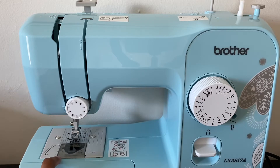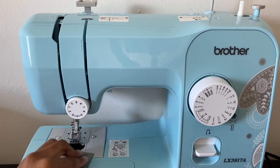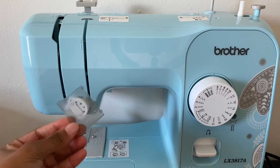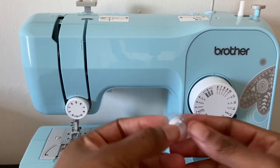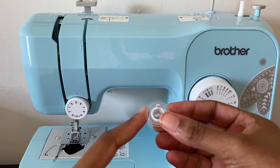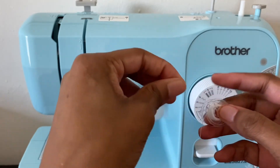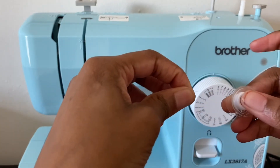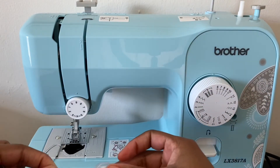thread the bottom of the sewing machine. First you just want to take this piece off — it just slides right in there. And then you're going to take your bobbin. I will be doing a video on how to thread a bobbin. So first you're going to make sure that the thread is coming from the top of the bobbin like so, and we're going to place it right on the bottom.